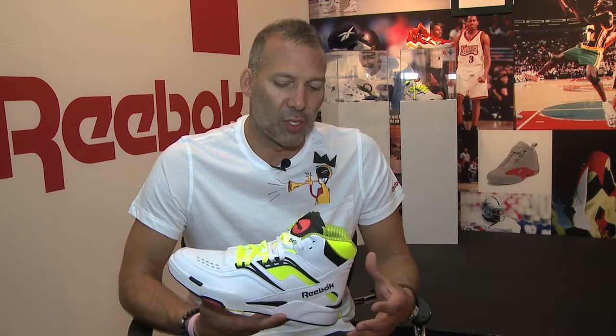Right now that's really trending with young kids. Young kids are looking for everything 90s, whether it be athletes, colors, stories, technologies. And so this is one of the great shoes from that era. We're bringing it back because it's very, very trending right now for the young consumer.